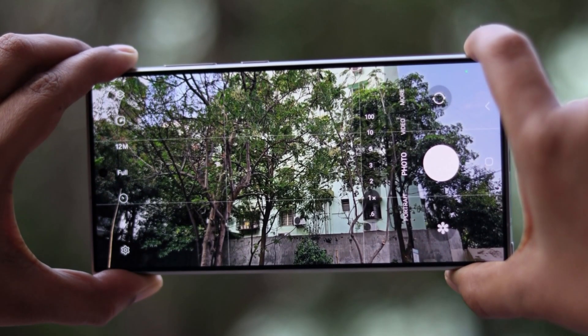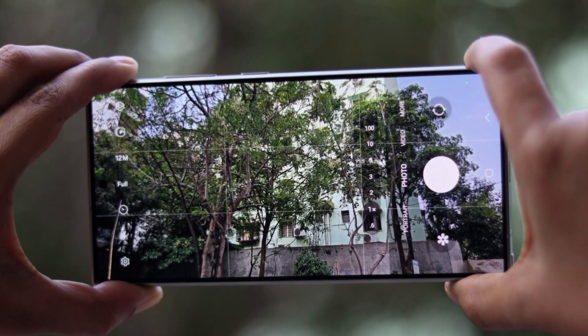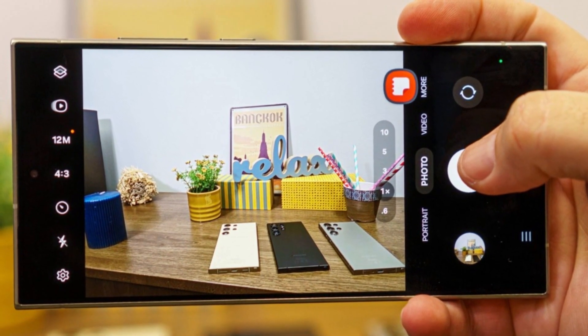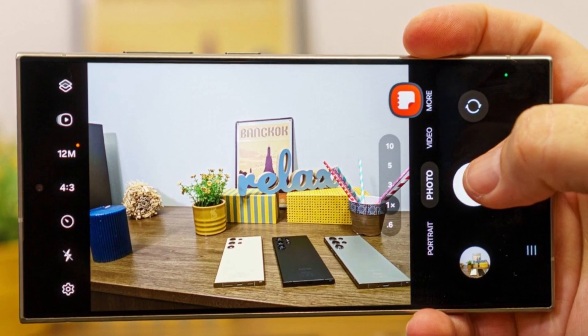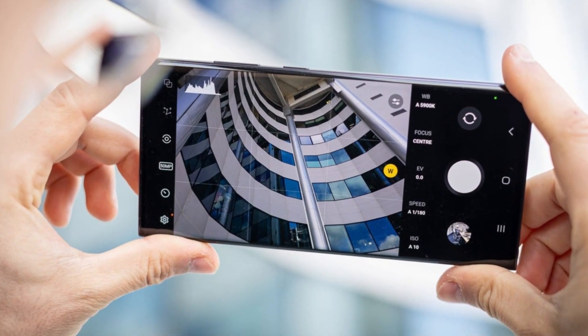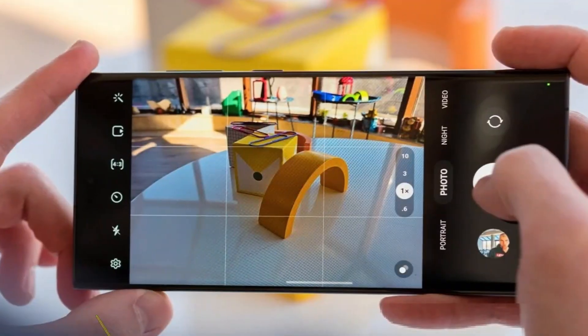The camera array includes a 50MP main shooter, a 12MP ultra-wide, a 10MP telephoto lens with 3x optical zoom, and a 12MP front camera. Connectivity matches the Ultra, promising seamless performance and compatibility with the latest standards.